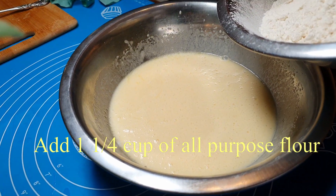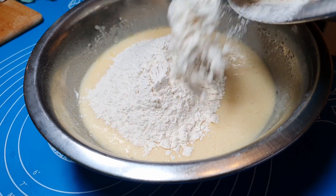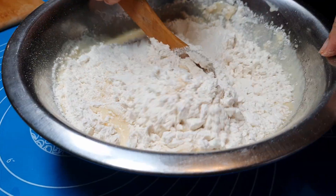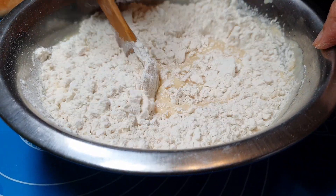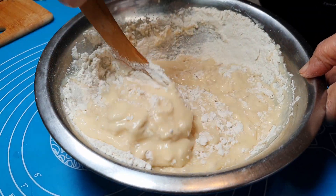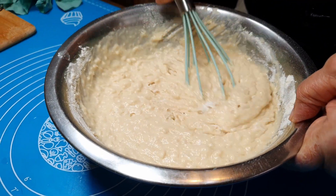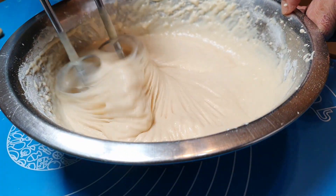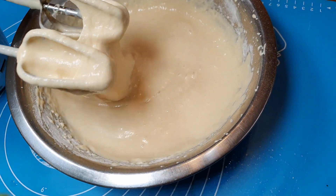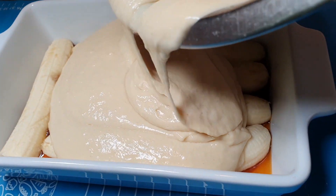Add 1 and 1/4 cup of flour, plus 2 tablespoons of flour. Then pour out the liquid mixture.